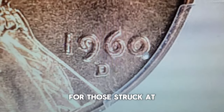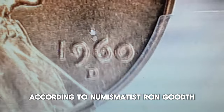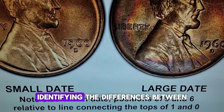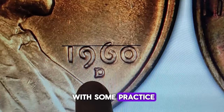For those struck at the Denver mint, you'll find a small D mint mark on the obverse. According to numismatist Ron Guth, both the Philadelphia and Denver mints produced these cents in both large and small date configurations. Identifying the differences between these varieties might seem daunting initially, but they are noticeable with some practice.